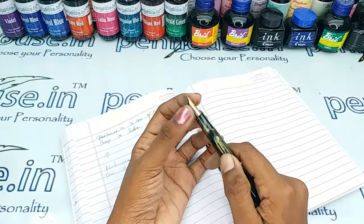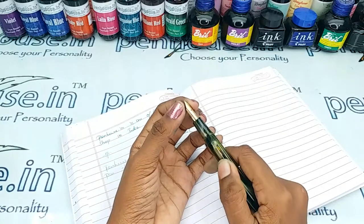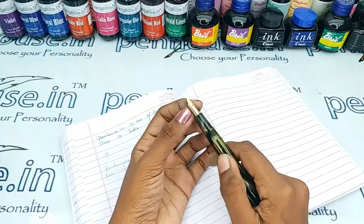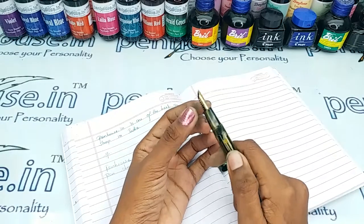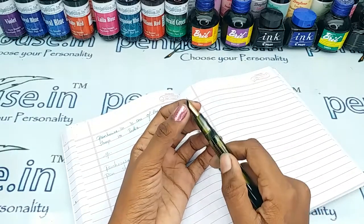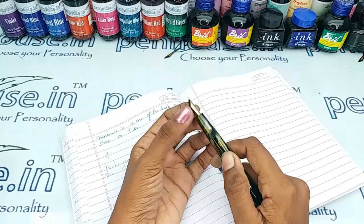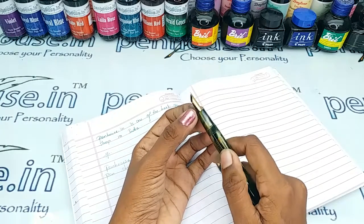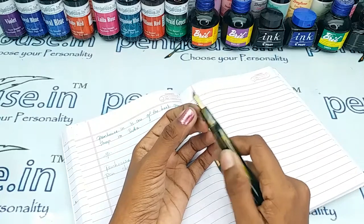You can also swap the nib as you like, since number five nibs fit many brands. Pen and Suggest will swap with Kanwrite nibs, available in fine, medium, broad, gold dual tone, and silver plated options. You can go to our site, click pen spares, then go to nibs, use a filter and make a query on what you require.